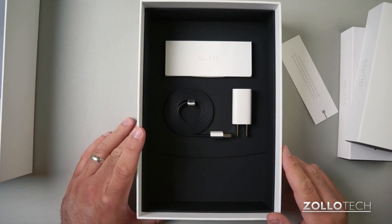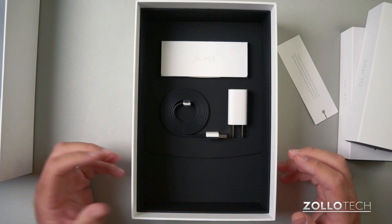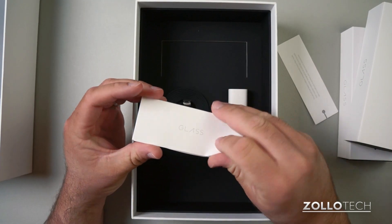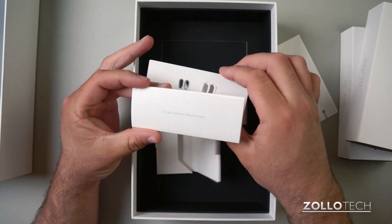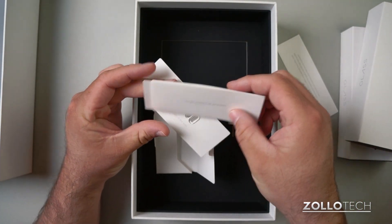The accessories are really well thought out — as goofy as that may sound, I'll show you that in a moment. We have a little booklet and inside it are a couple of extra nose pads for the glasses, and then it's got some questions and answers talking about Google Glass.